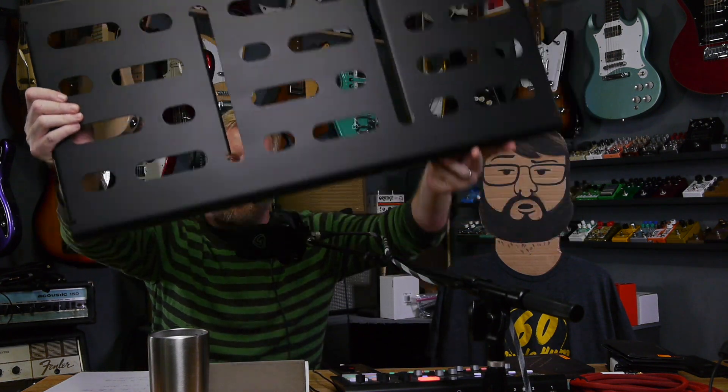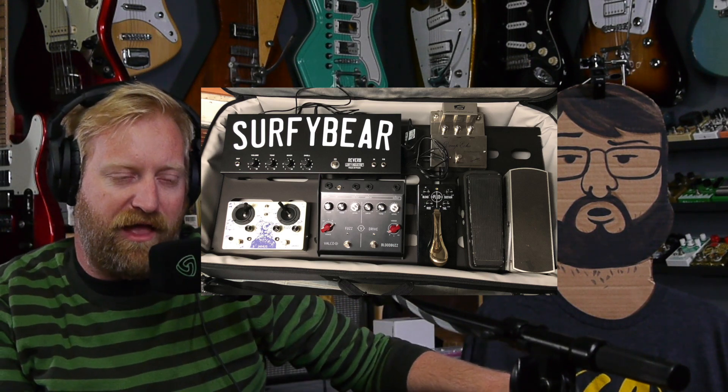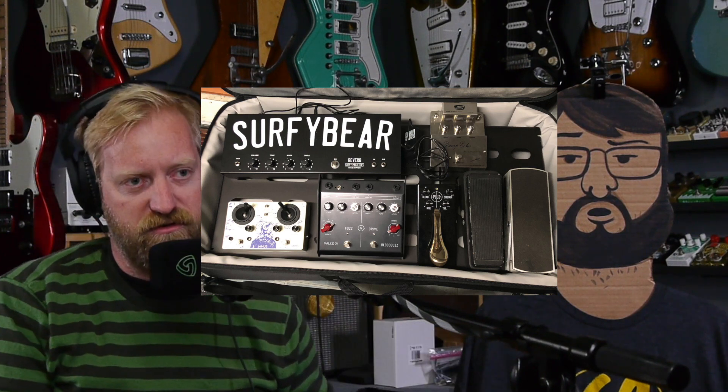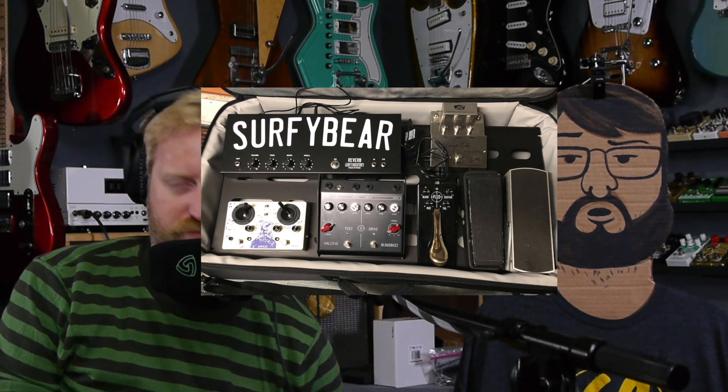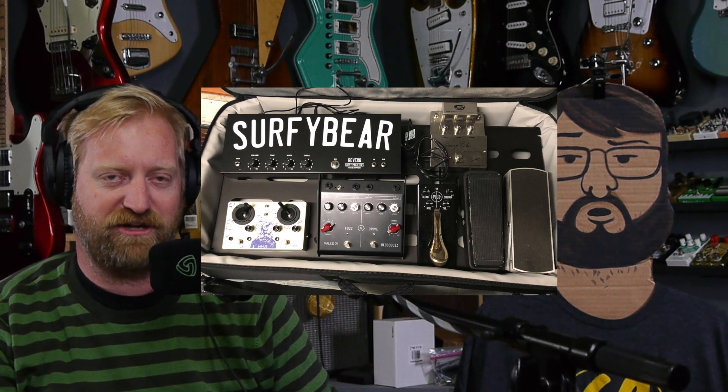Now that I've got kids waking me up all the time I don't experience that anymore. If something wakes me up I'm just like, 'leave me alone — take all my stuff, just let me sleep.' So what's new with you? I'm going to start a new board project. It is the big board from Mono — the company that makes the cases. When I got that Surfy Bear I decided I wanted to finally make a big pedal board.